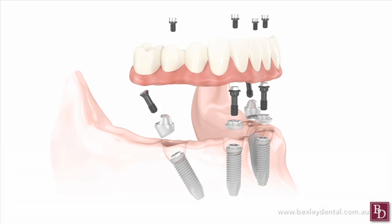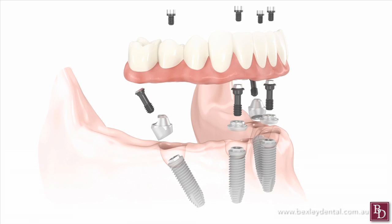All On 4 utilises less implants than other techniques, angling the pins up to 45 degrees to increase support, overcoming some bone deficiencies and lessening the need for bone grafting procedures.